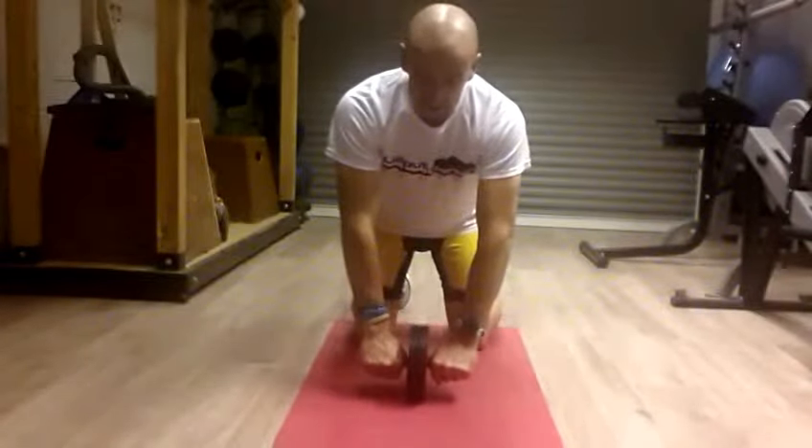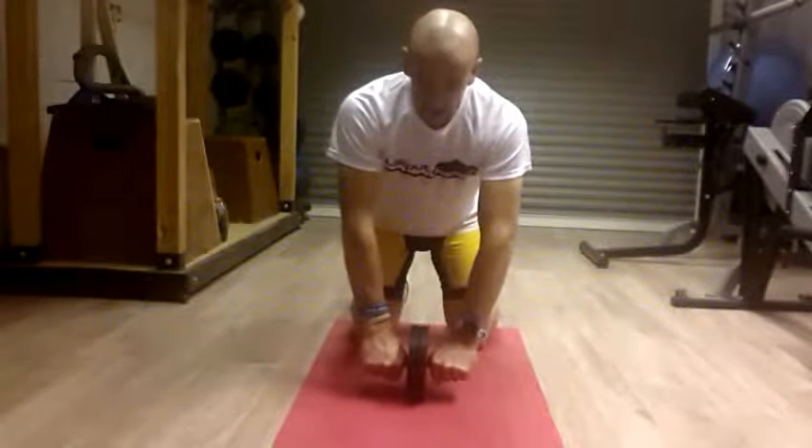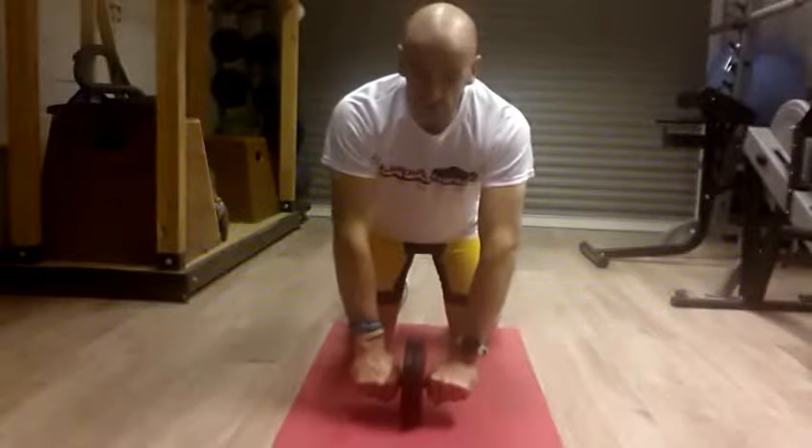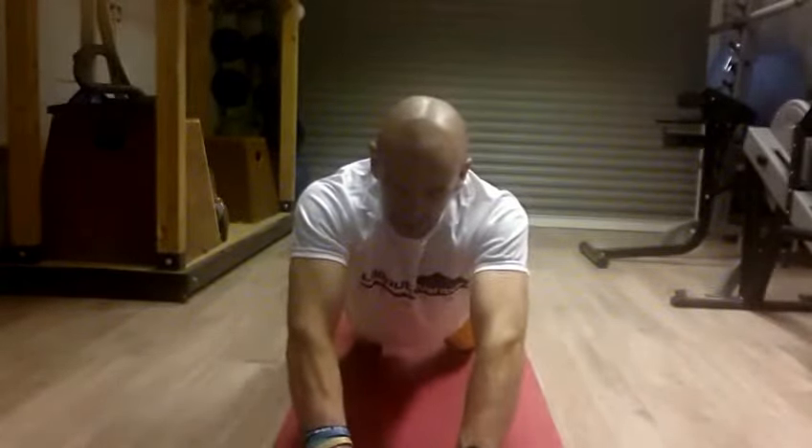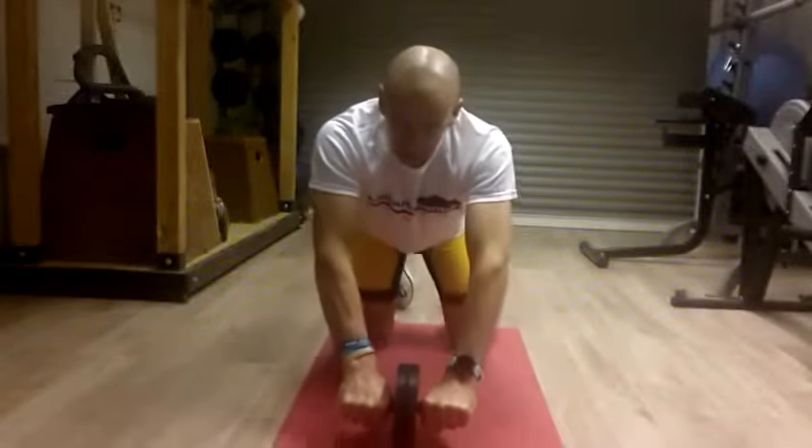Start position: arms are straight, knees are bent underneath the hips. You're just rolling straight out — roll out as far as you can so you can keep control, pause for a second, then roll back in.